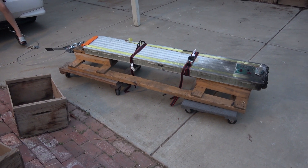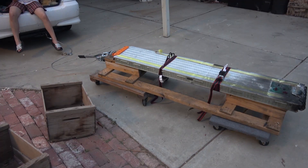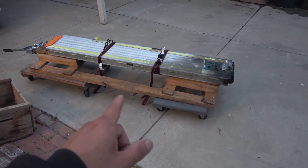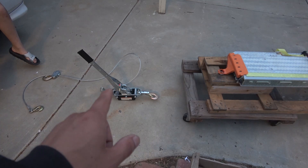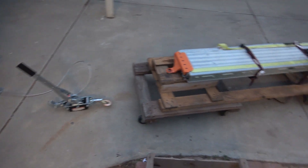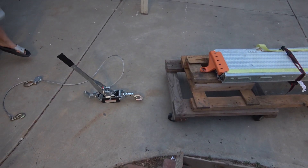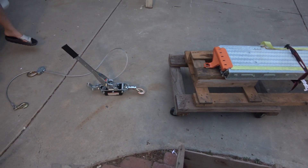So there you have it — how to remove a Tesla Model 3 battery pack out of a minivan. Luckily I got Junior here to help me, otherwise I don't think I could do this all by myself. I've got a winch here, but I didn't even use the winch at all. I just used the power of the car to pull it out.